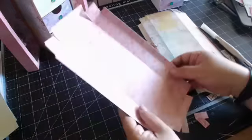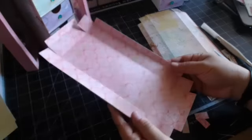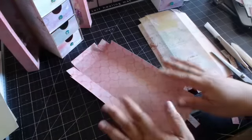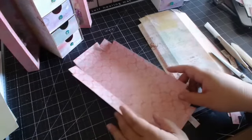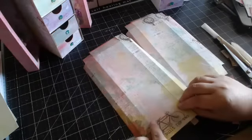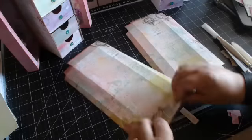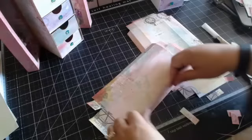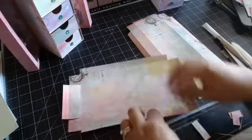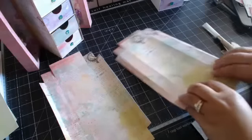Okay, so back to the shadow boxes. I went ahead and just folded all the score lines. What I do before I build the shadow box is I like to decorate the inside first. That is, of course, optional - it's totally up to you. I actually like to fold it with this side as the inside, so let me just fold it back the other way.